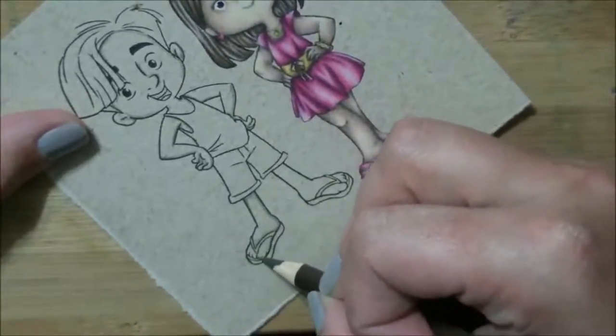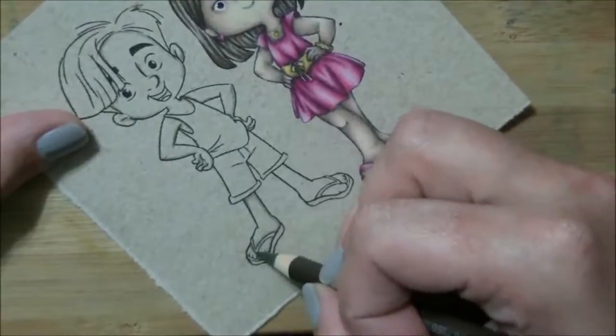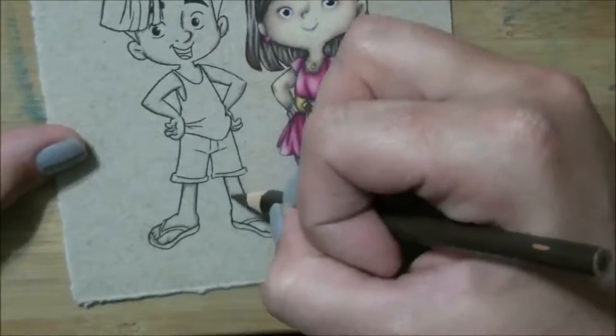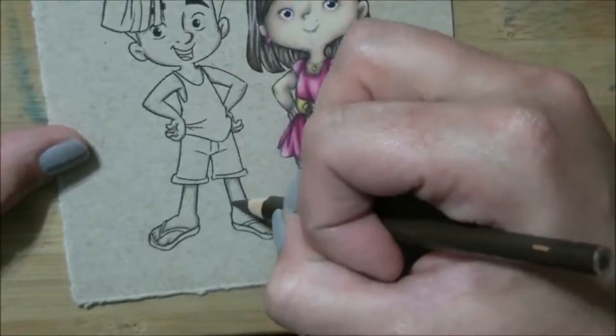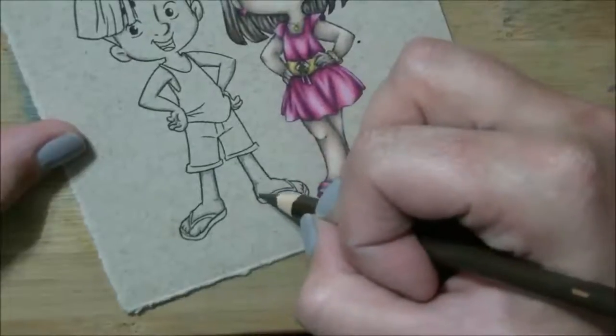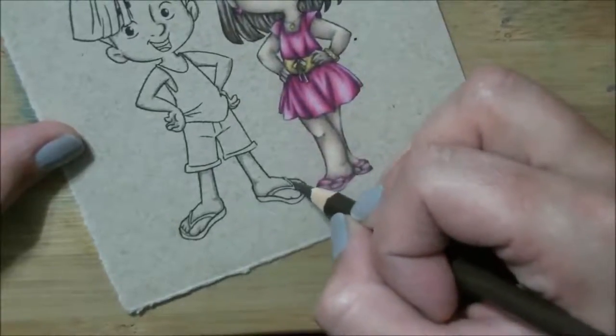I turn the paper as I color just to make things easier. Part of the reason is it's easier for me, and the other part is if I keep my hand at the bottom of the screen, most of the time you guys can see exactly what I'm doing with my pencils.